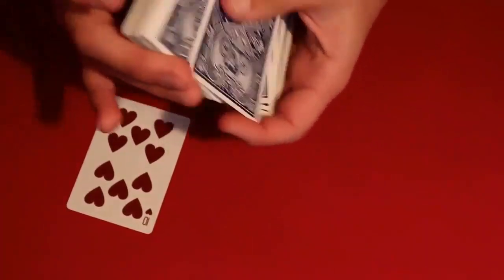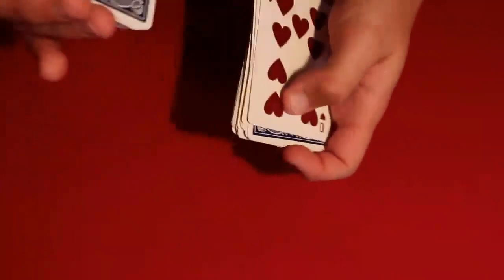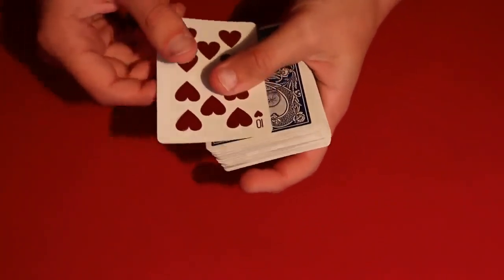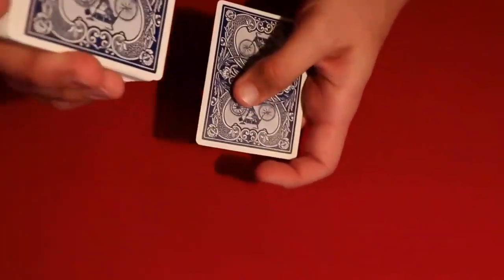All you do is pick up from the break, and that's how you bring the spectator's card to the top. In real time: the spectator says stop, you take their card and leave a nice little out-jog card, and just like that you've brought their card to the top. The next step is to bring it to the bottom — all you do is pull off the top card and then continue shuffling like normal.